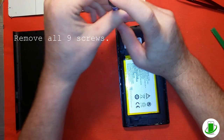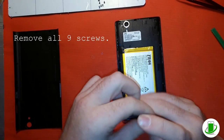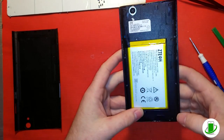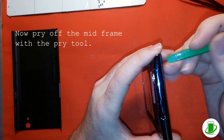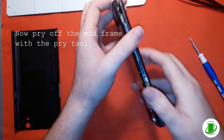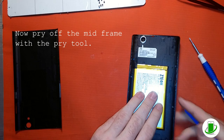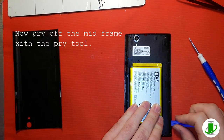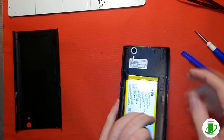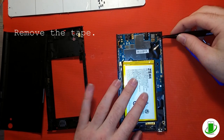The next step is to remove all nine screws that are holding the mid-frame and components together. Now again, using another pry tool, pop off the mid-frame. You can sometimes use your fingernails if you don't have a pry tool, but I'd recommend getting a pry tool kit. We provide toolkits with parts, and we also offer toolkits separately. There we go — that's popped off. Now the next step is to remove the tape.